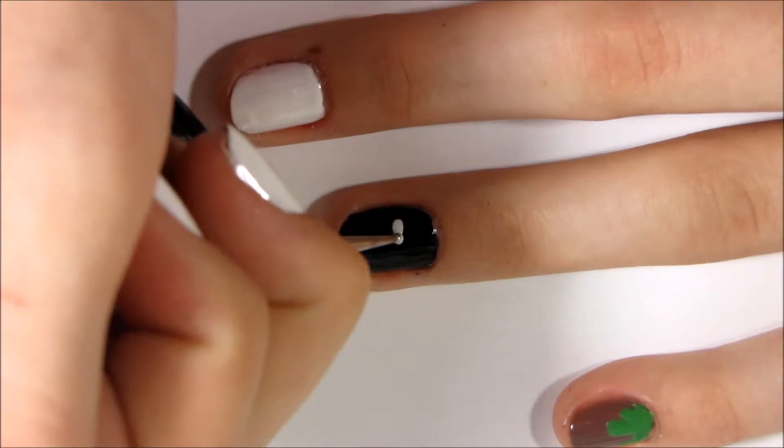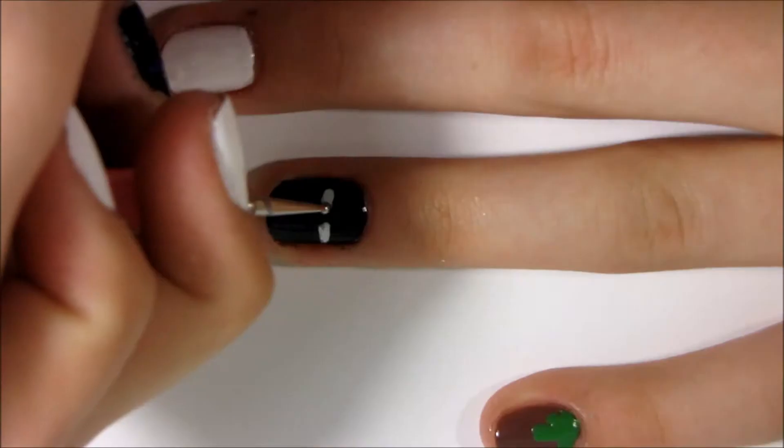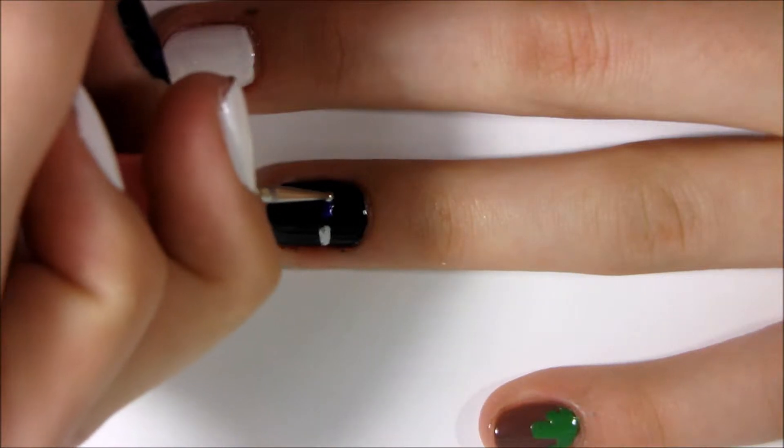Next I'm doing the Enderman. I'm just drawing on his eyes and I'm putting white before purple because I want the purple to pop.